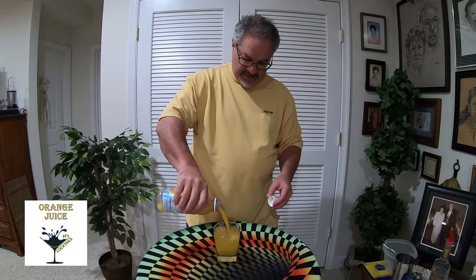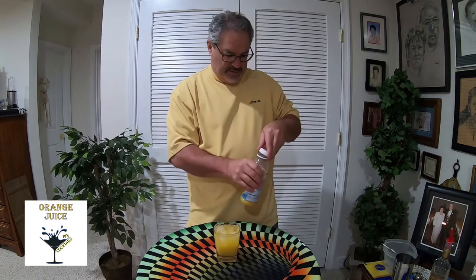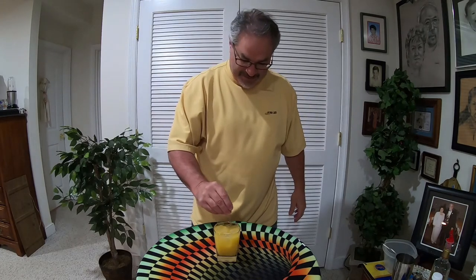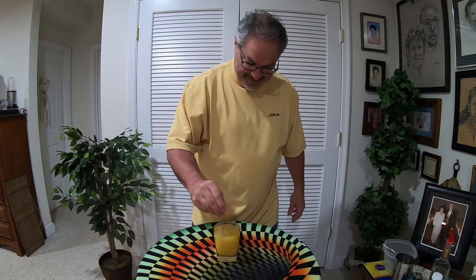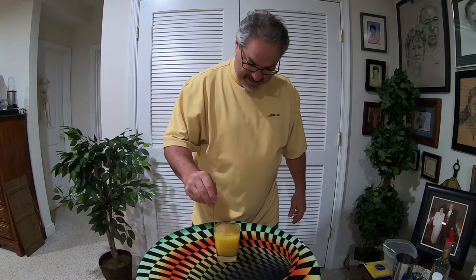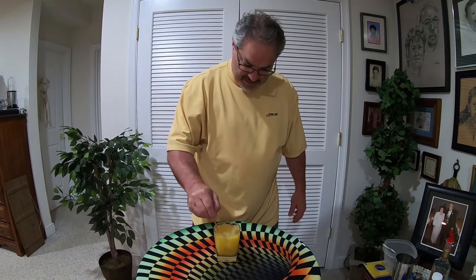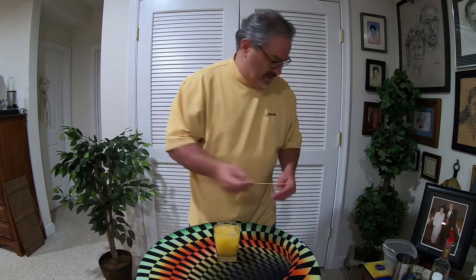Top it off with some orange juice — this is gonna be a strong one. Here we go. And we're back. Stir this puppy up, get that tequila mixed in there nicely. And there you have it, ladies and gentlemen — the Horny Bowl.